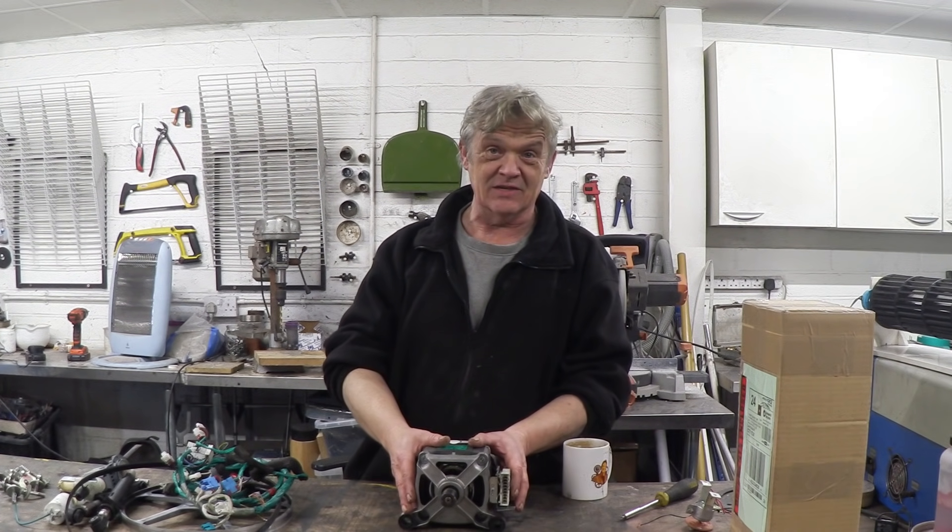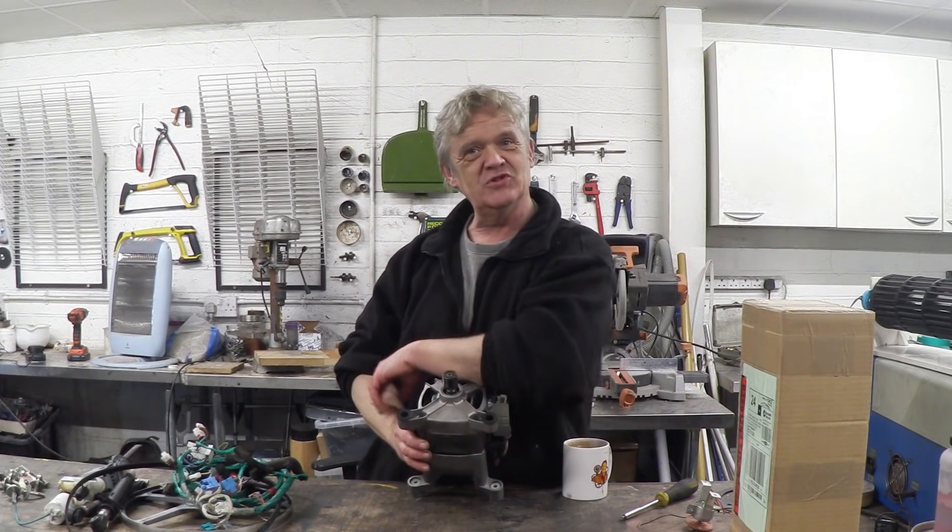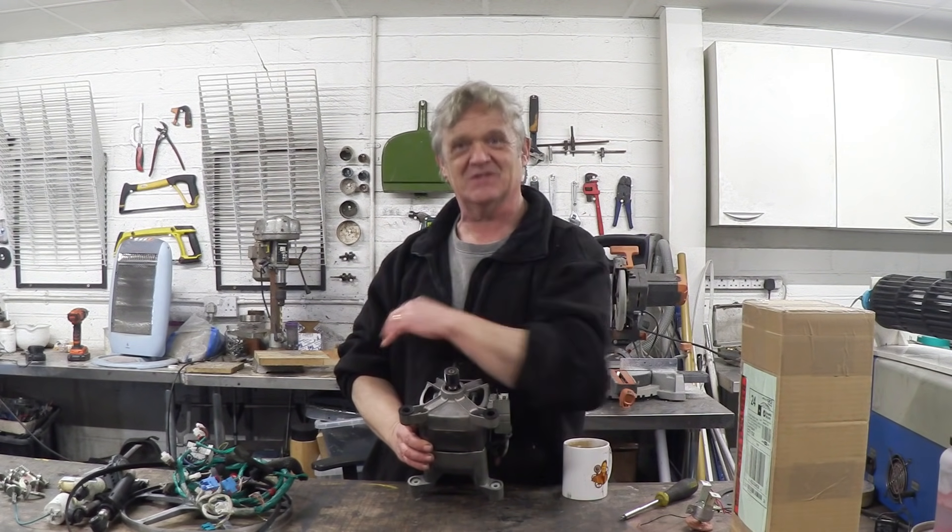Hi, so what I've got here is a washing machine motor. It turns out that washing machine motors are almost universally universal motors, which is kind of cool.